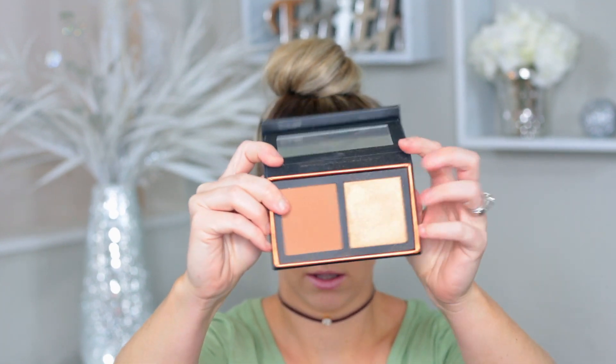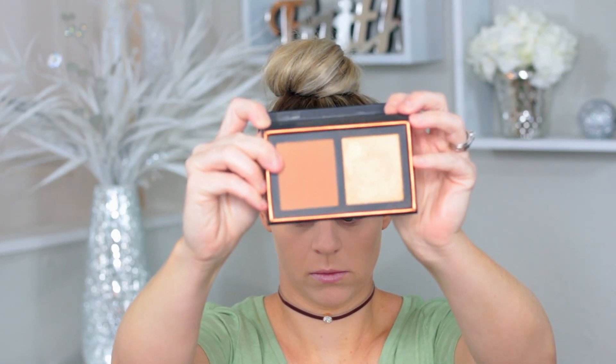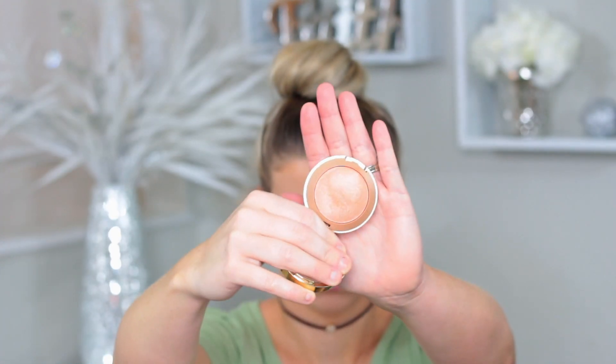Now I'm going in with the Alexis Ren ColourPop palette, using the bronzer — it's a really pretty shade, not too orangey and not too cool. I'm not super tan right now and it looks really good on my skin, so fair girls and darker skin girls can both use this. Just dusting that all over my cheeks with my favorite bronzing brush from Morphe — I'll list the brush number below. Then going in with my Milani blush in the shade Luminoso. It's my number one favorite blush color — not glittery, just gives you a nice glow.